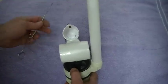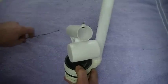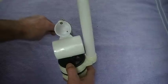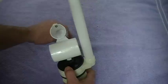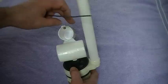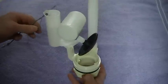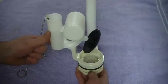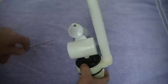Another problem they do have with this system — and it's not so much their problem as it is a water problem — is down inside this cannon-shaped assembly there's a small hole down at the very bottom. What will happen is the sediment from your water will settle down there, and after you flush the toilet, the weight of the water will hold this column and will not allow the mechanism to drop down.